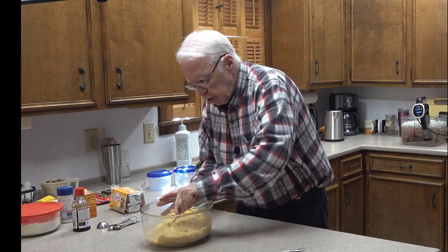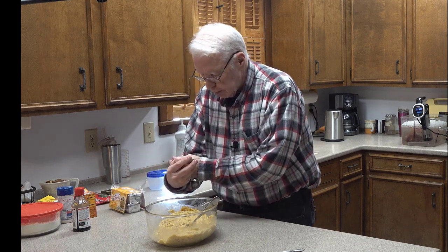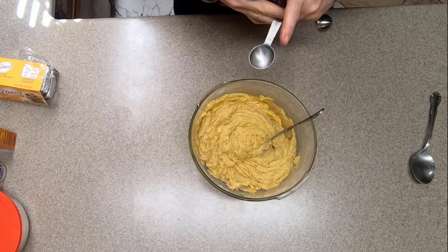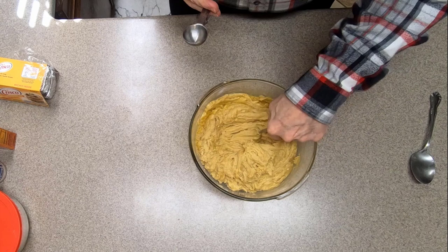That has started to mix in. The next thing is three tablespoons of vanilla — double-checking, yes that is a teaspoon measure. Let me make a little pocket here in the dough so it doesn't run down the side.